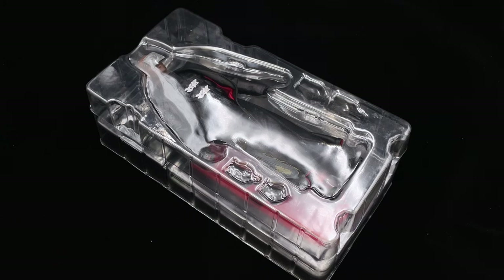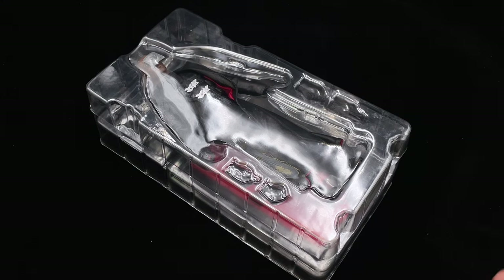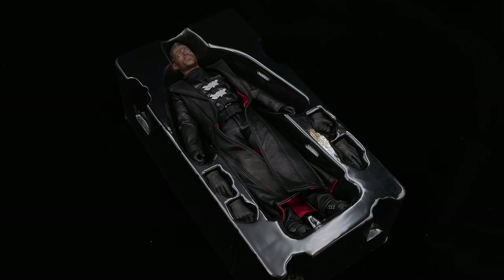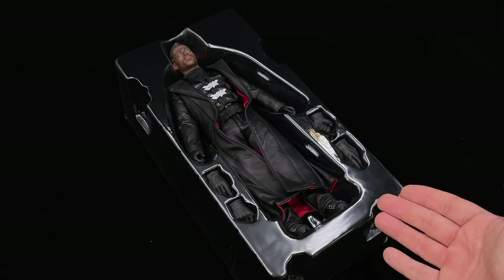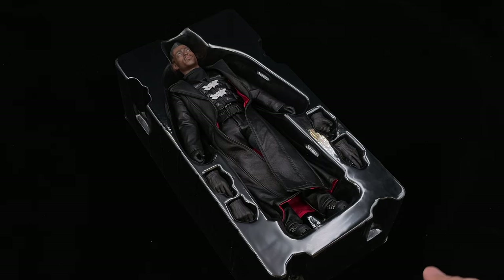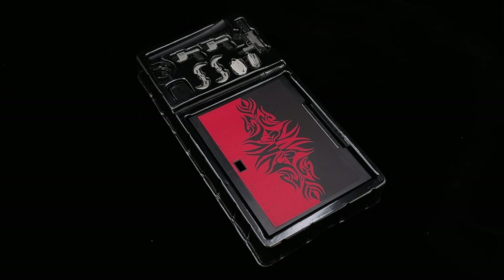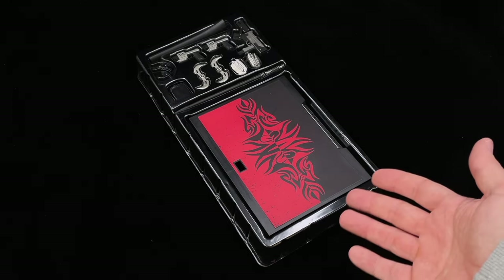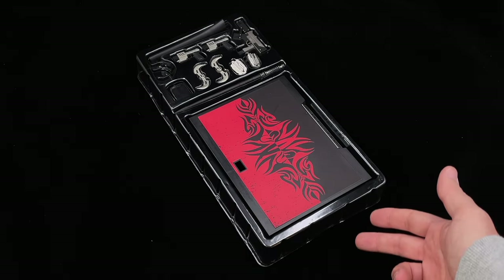Inside, everything with this figure comes packed in a clamshell. There are three layers — we are going to go over them just to show you how well packed this is. In the first layer we have our Blade Warrior with extra hands, and I'm already liking what I'm seeing. I can feel the leather — the genuine leather smell coming from his coat. In the second layer we have a huge display base and all the accessories.